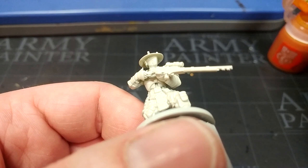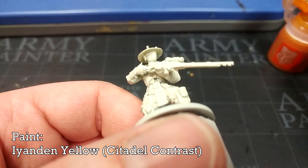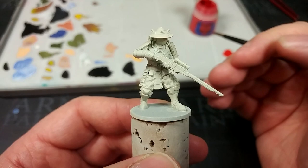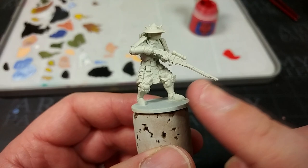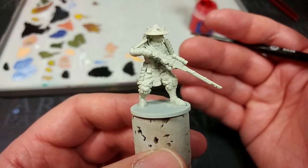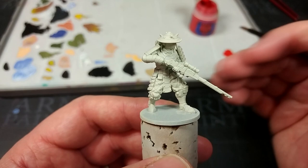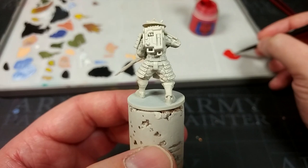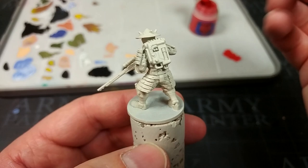The very first detail we're going to paint is tucked away up under his helmet — his lenses, which are quite difficult to see on these guys. I've got Iyanden Yellow, one of the contrast colors, and I'm just going to blob this fairly messily into that slot. Now most of the time you'll hear me talking about painting from the bottom up, starting from the lowest layer like his undersuit, but in this case the armor is really going to be the star of the show, so instead we're going to paint the armor first this time and then the suit later.